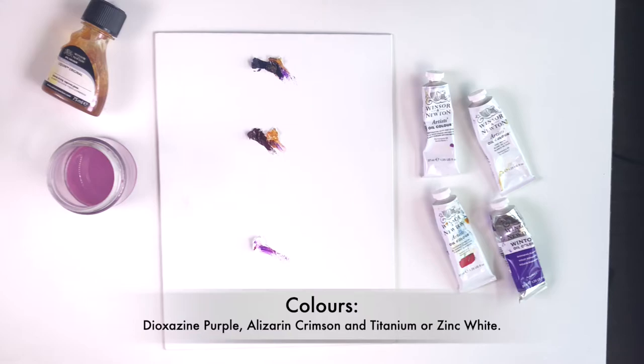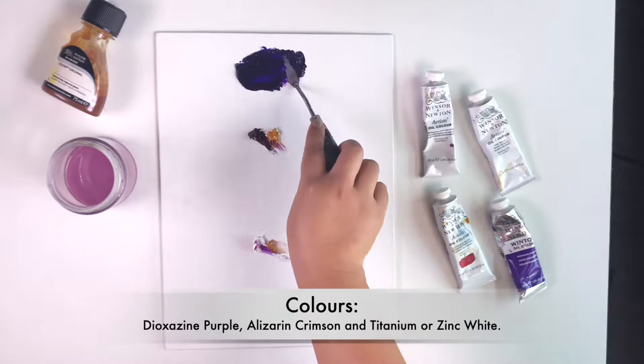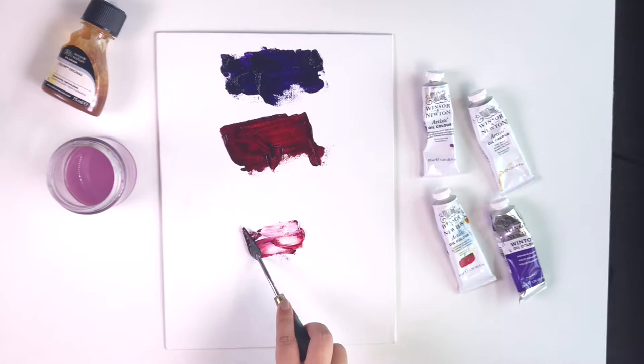For the ombre effect, going from dark to light is essential and you can use three complementary colors to achieve this effect. Today we're using Dioxazine Purple, Alizarin Crimson and Titanium White to achieve this effect.